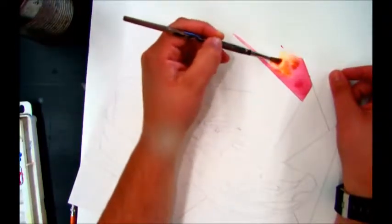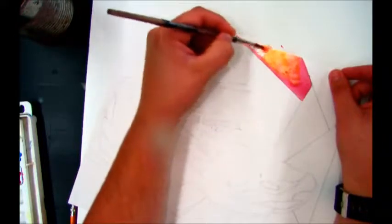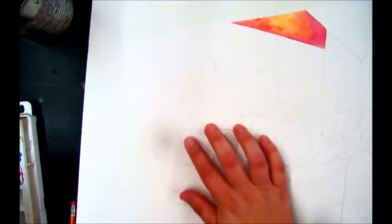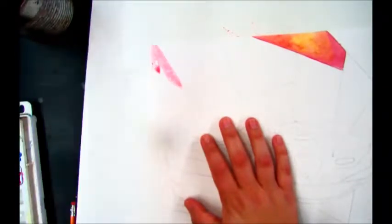For your shoe painting, you're going to use a warm and cool color scheme. You're going to decide if you want your background to be painted with warm colors or if you want your shoe to be painted with warm colors. Whichever you decide, you'll do the opposite to either the shoe or the background.